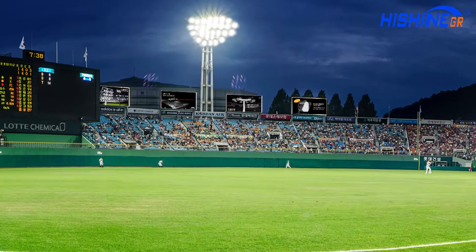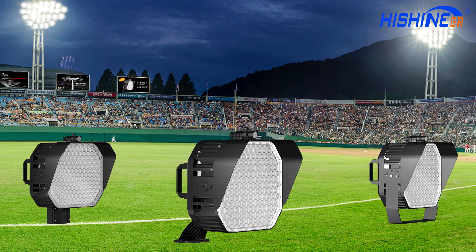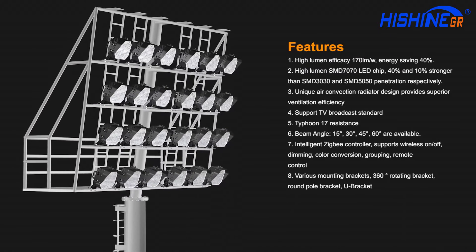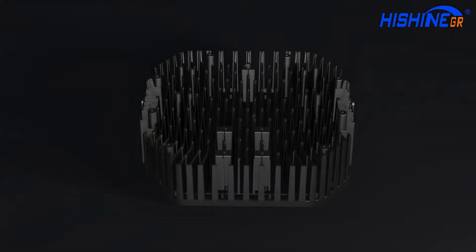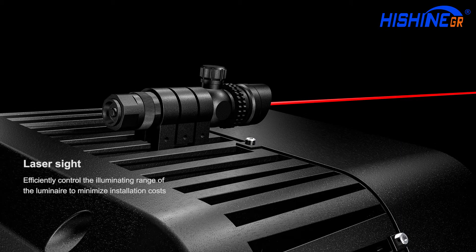HiShine Group Ltd. presents HiShoot. Its high-lumen efficacy can reach 180 lumens per watt and energy saving is up to 40%, using high-lumen SMD 7070 LED chip with extraordinary thermal management and fast laser positioning technique.